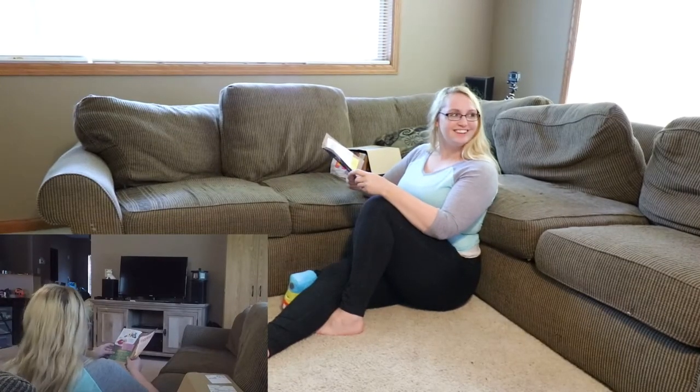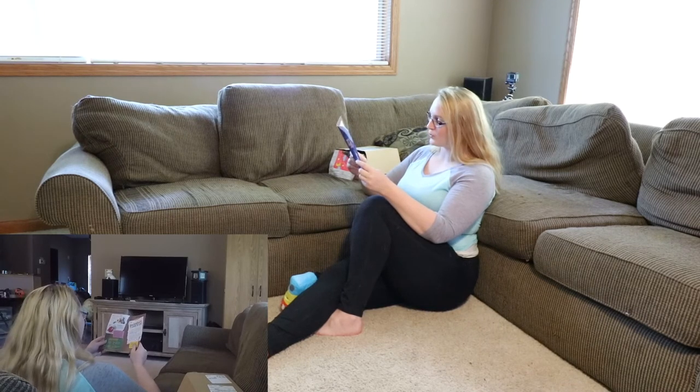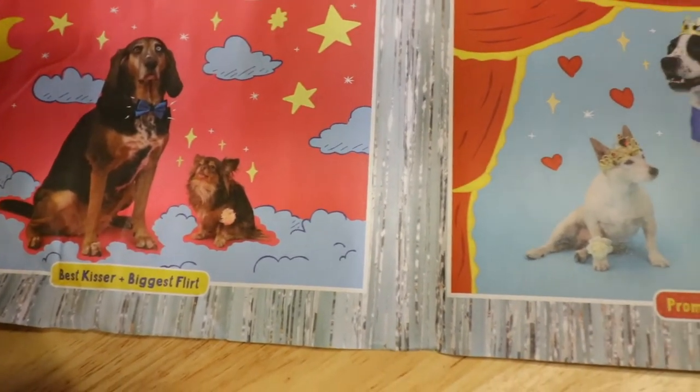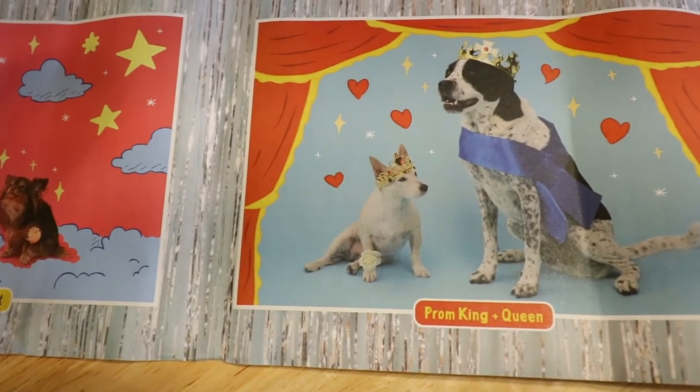My date is a runaway! This month's BarkBox is packed with all the toys and treats you need for the most magical night of your life. So dress to impress and take your fuzzy squeak heart by the prom and have fun — oh, and try not to get too much slobber in the punch bowl.